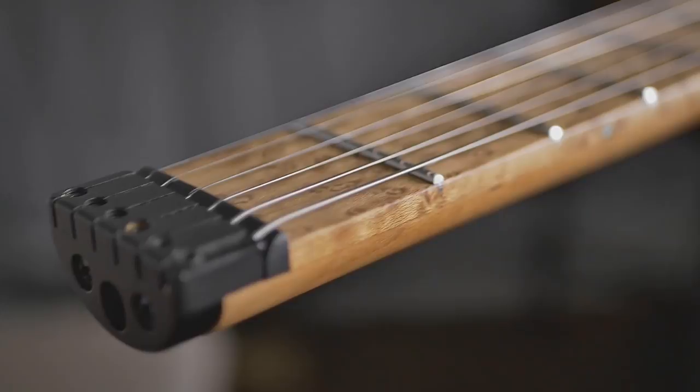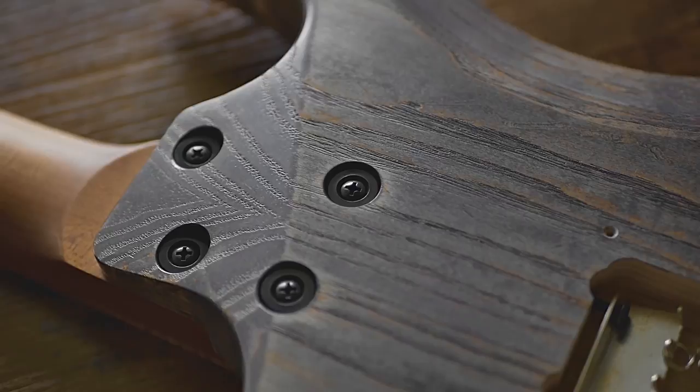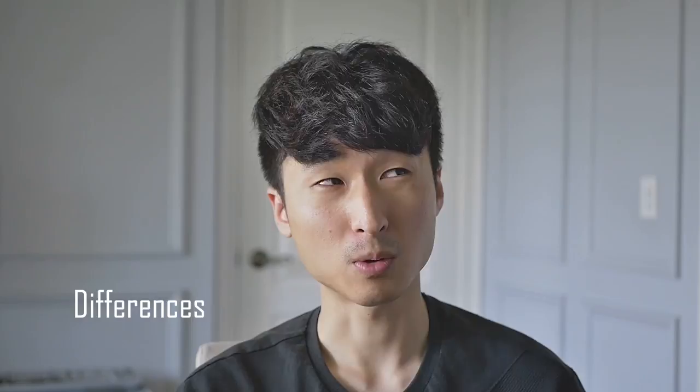They're both obviously headless guitars with a roasted maple neck, carbon reinforced, 24 stainless steel frets with low-mid-light side dots. They both have swamp ash bodies and a natural-feeling finish — they call it different things at both companies — but they're smooth, natural-feeling finishes, and they both have contoured bodies.